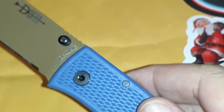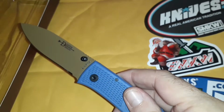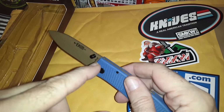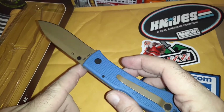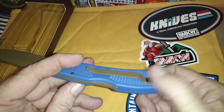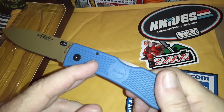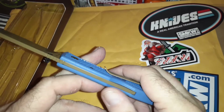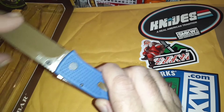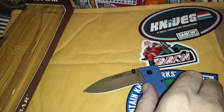Overall my initial first impressions are that this is pretty nice. It has a stud that you can reverse, and it has a pocket clip — it's not deep carry, so you've got about an inch of your knife sticking out. It's a back lock, and it's really a lot like the Elementum in blade shape.